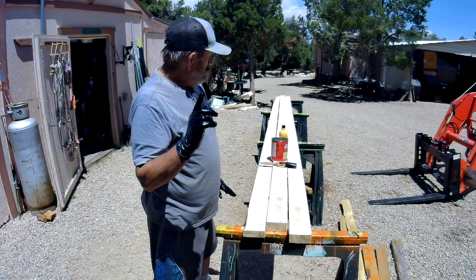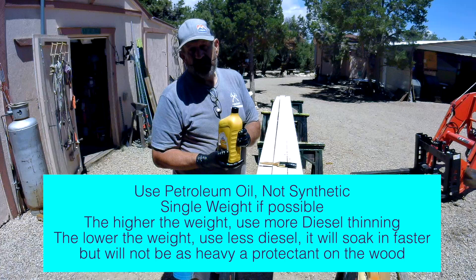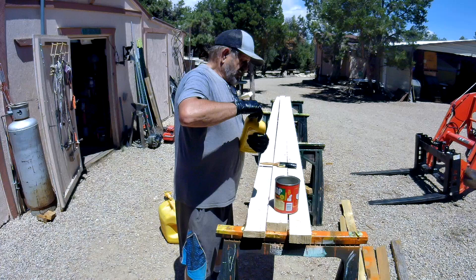Let me show you what you're going to need. You need a container and a quart of oil. Oil is really expensive, and you want at least 20 weight — 30 weight is probably better, a little heavier. I don't really like multi-grade oil, but I got this at a garage sale for a dollar seventy-five a quart, so this is what we're using today.